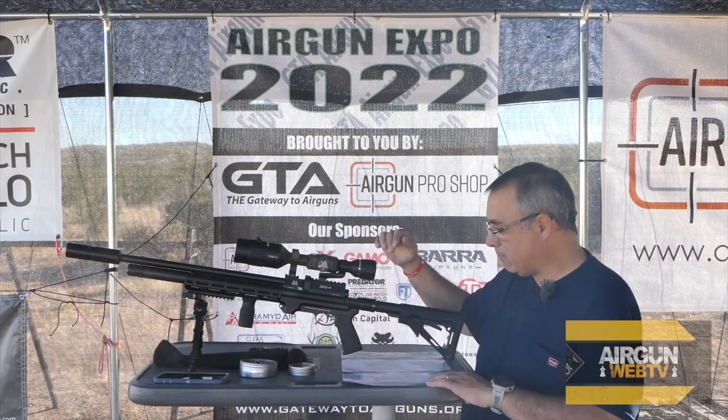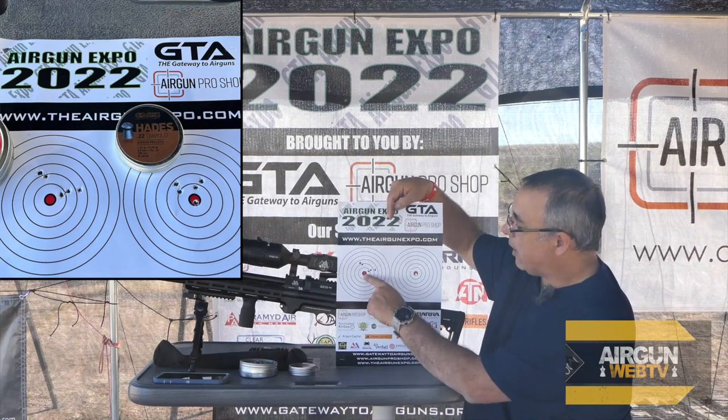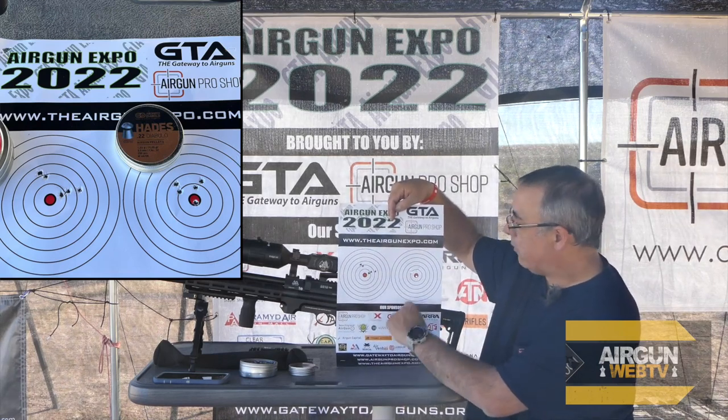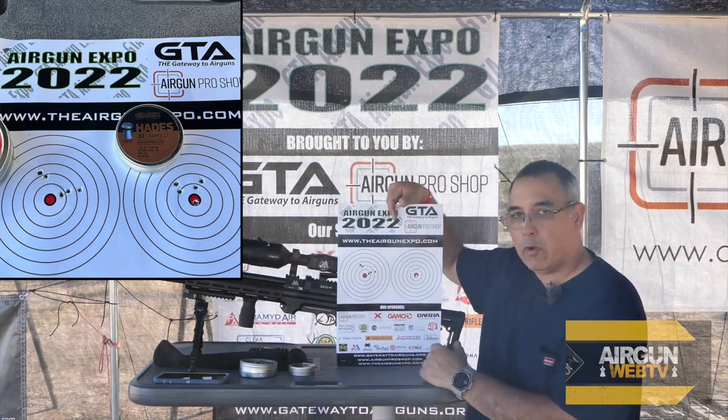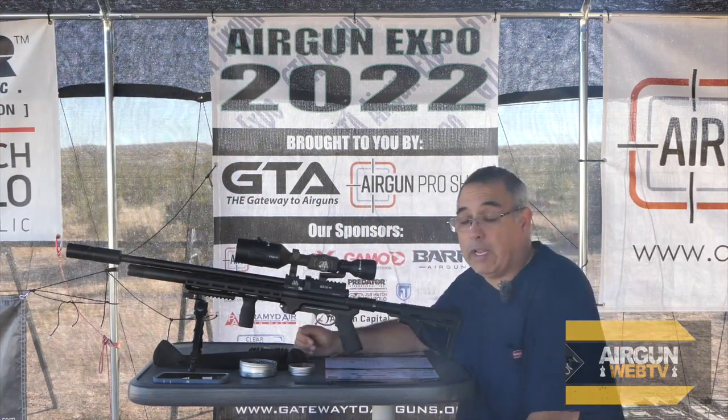In our last video, we were shooting at 50 yards — these were the 18-1-3s and these were the Hades. The Hades definitely get us where we need to be in that kill zone. So I'm going to set the scope up and the rifle up to shoot the Hades.